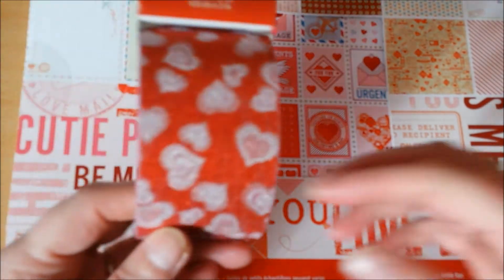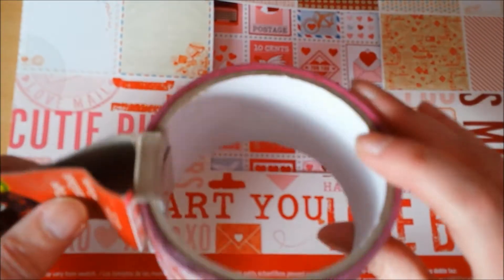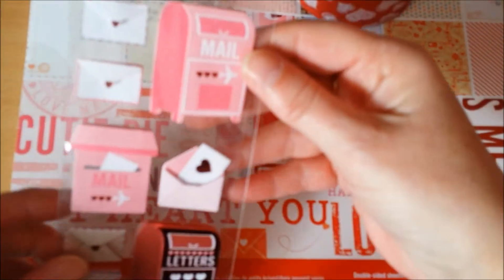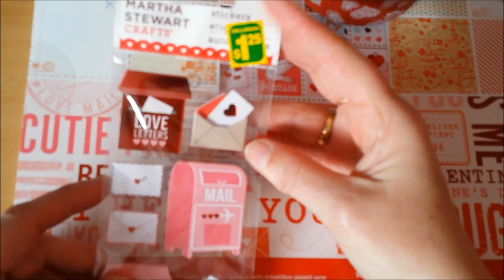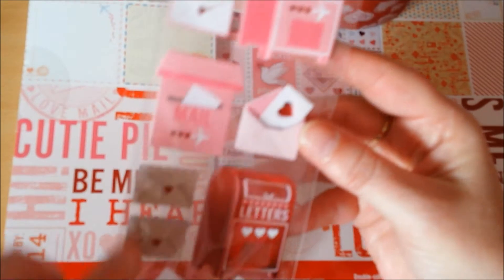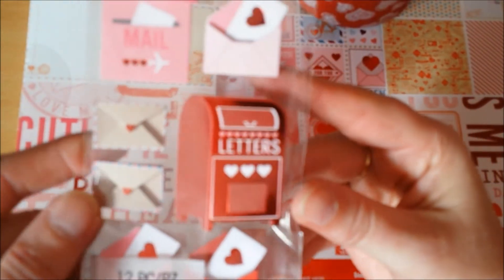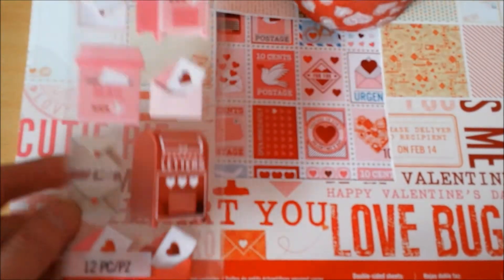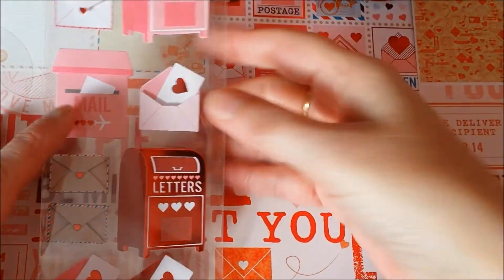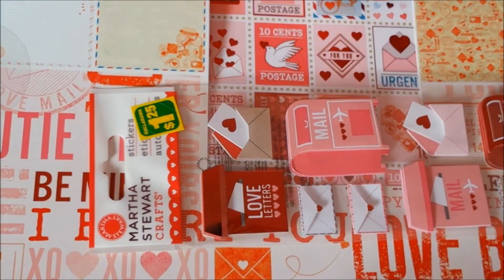Then I noticed this glitter tape — great for sealing envelopes for swaps. I found these also by Martha Stewart. Stickers: a mailbox, another mailbox, some letters with envelopes. Cute, really really cute. I don't know why it won't focus. That is a little better. I'm really, really very pleased with that. $1.25 I paid for that one.